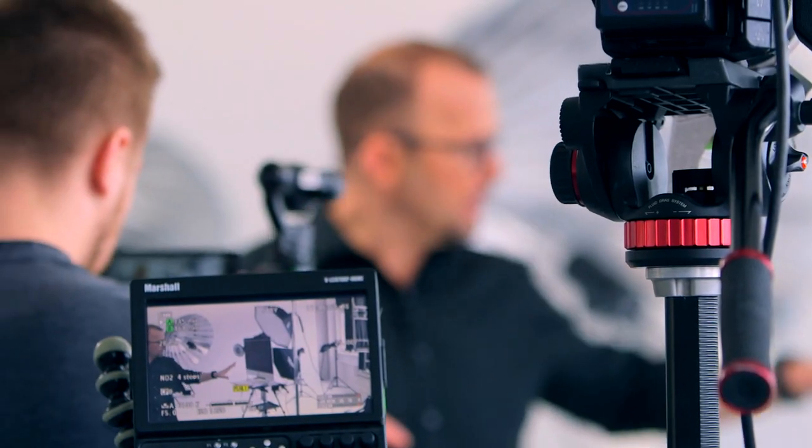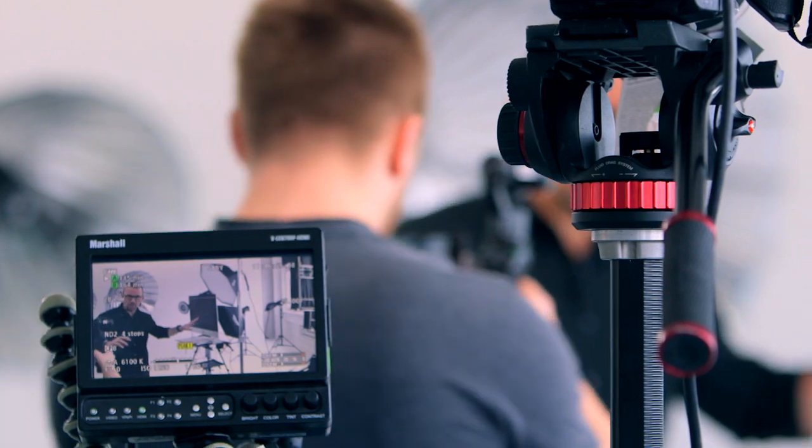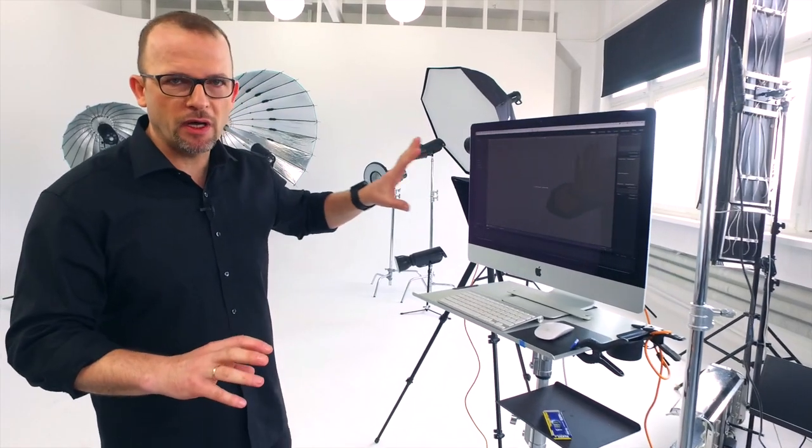We will show you how to take photos with a special technique called tethered shooting. It means that our camera will be connected directly to the computer and the photographer will immediately see the results, because he can quickly magnify the picture and see the details.